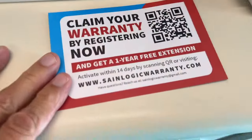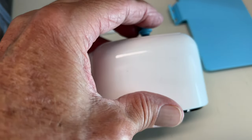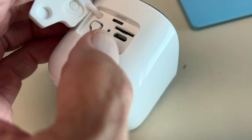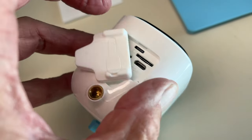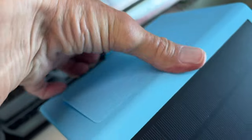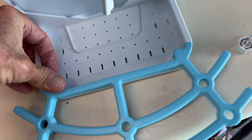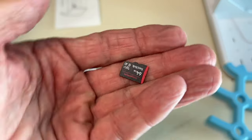All right, so we've unboxed the smart bird feeder. This is your warranty card — scan it and you've got your warranty. The camera has this blue device on the back, which I'll show you what to do with. On the bottom you've got a bunch of ports: one for a micro SD card, one for USB, and that's your power button right there. This is the top — this goes on here, and that's where you put your bird feed in. It comes off easily when you squeeze it.